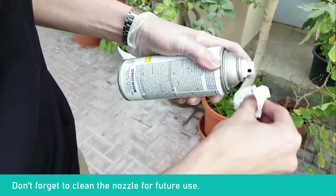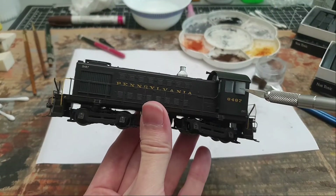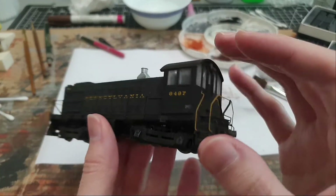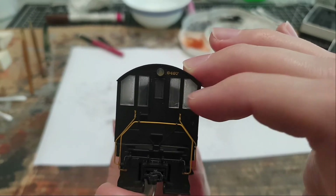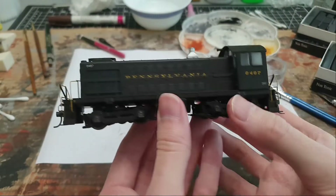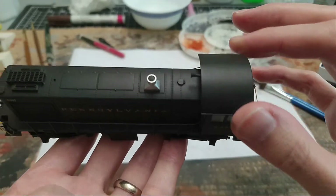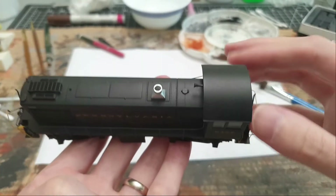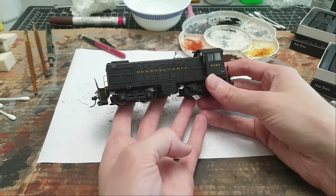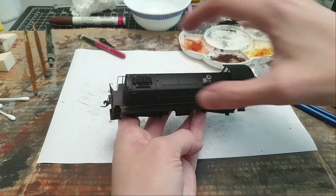Learn from my mistakes: I totally forgot to mask the windows, so they got foggy with the matte clear coat. We'll clean that up in another video. After the clear coat, you'll notice a lot of the weathering effect has disappeared - this is normal, the clear coat will take about half the chalk's coloration off. But the overall effect is what I wanted: it's dulled down with a gray grimy feel and some rust on the running boards.